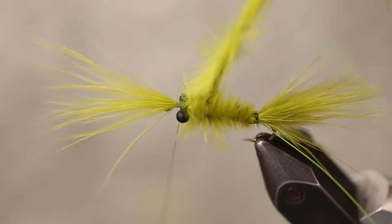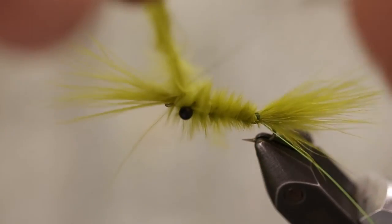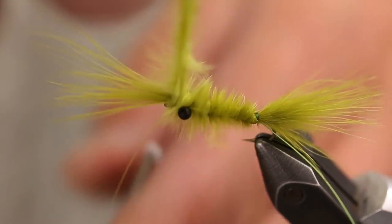Bring the thread forward, over and up right in front of the eyes, and tie it off right there.